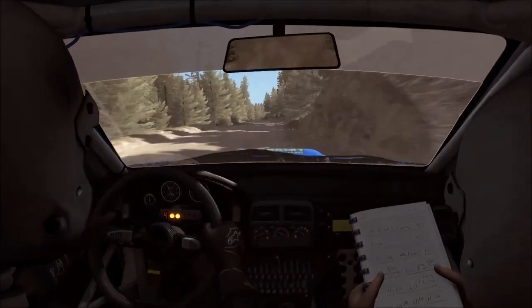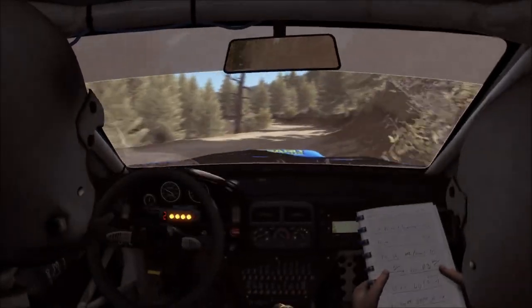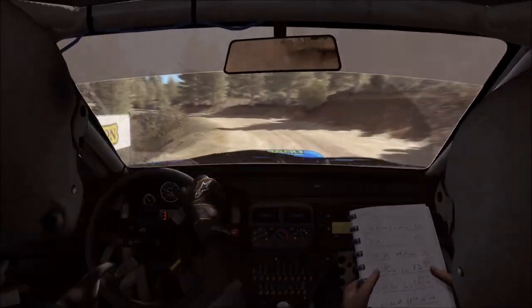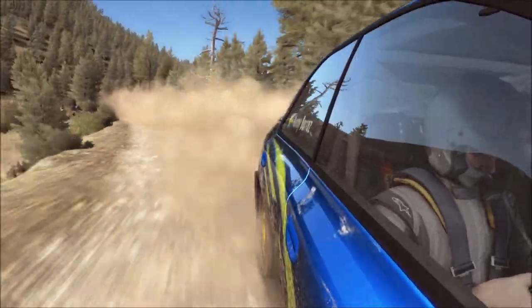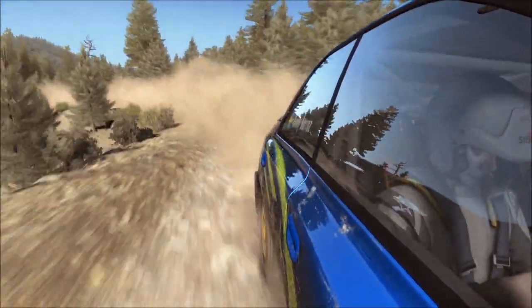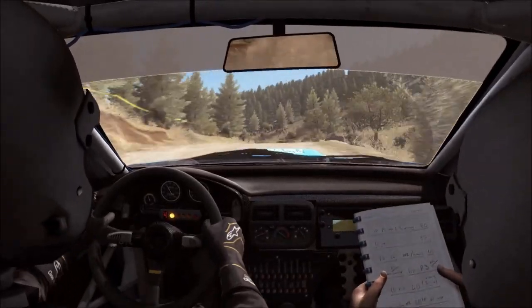Right four, tight. Into left three, don't cut. Into right four, long, don't cut. 100. Into right four, continues for 80.